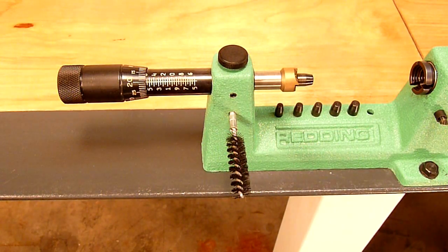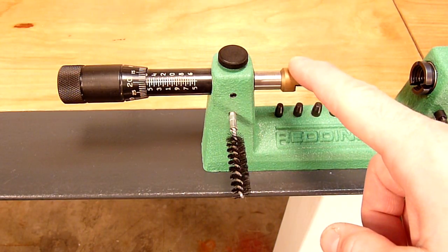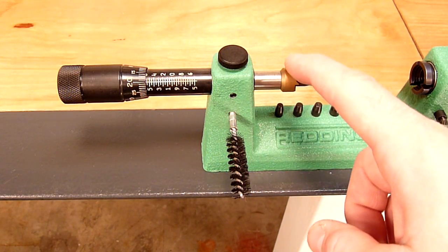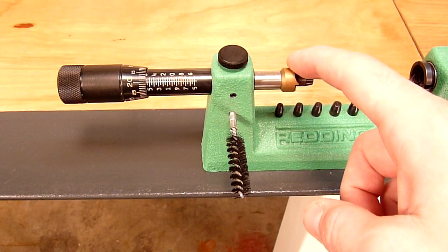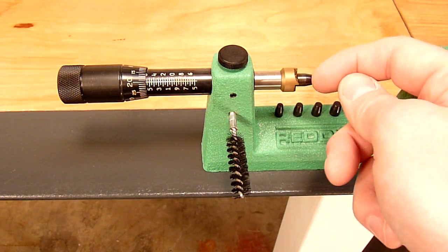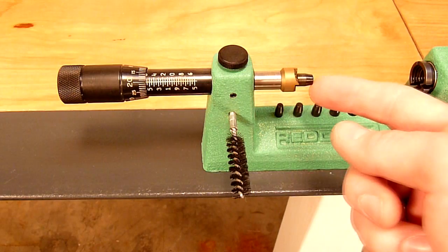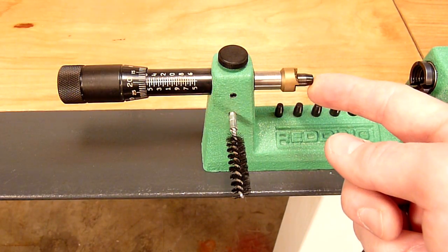On the tailstock portion of this case trimming lathe, we've got a few nice features. Starting from the right-hand side, we've got the cutting tool, which is a very tough titanium nitride coated cutter that lasts quite a while. The pilot inserts into that particular cutter on this right-hand end of the case trimming lathe.